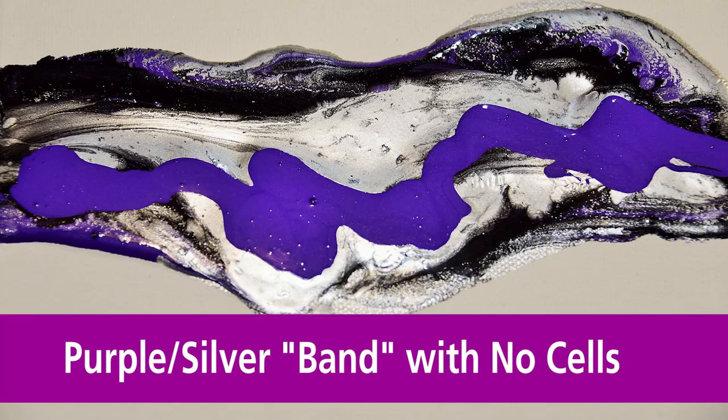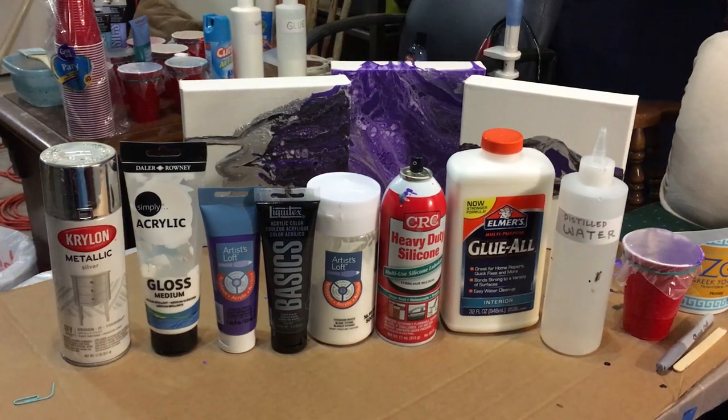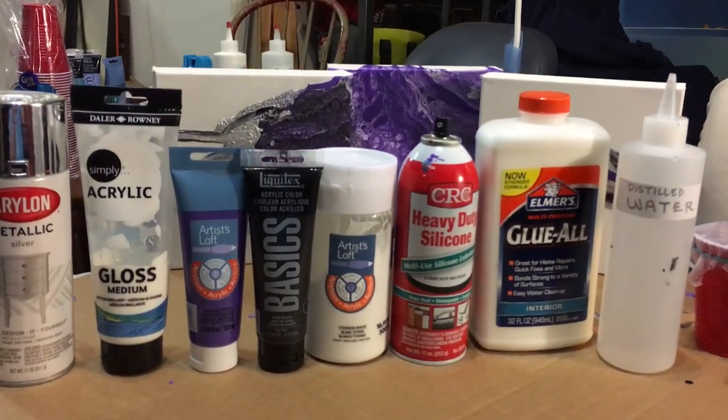This project is a purple and silver band with no cells. I used a metallic spray paint for the top layer along with purple and some black. These are the products that I used for this video.